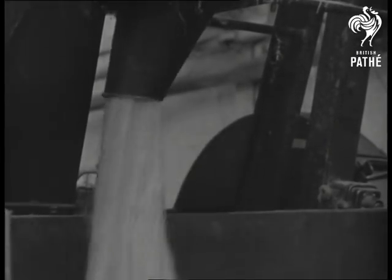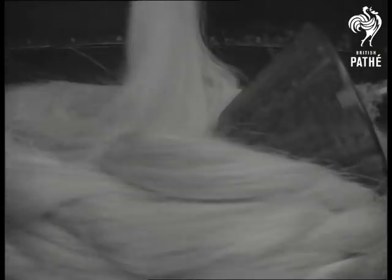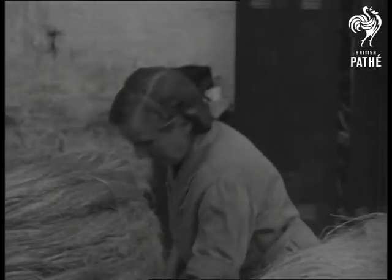This is rope in the raw. It starts as sisal from a plantation in East Africa and coils up as the hauling rope for an ocean-going liner. Information please — let's see how it's done.